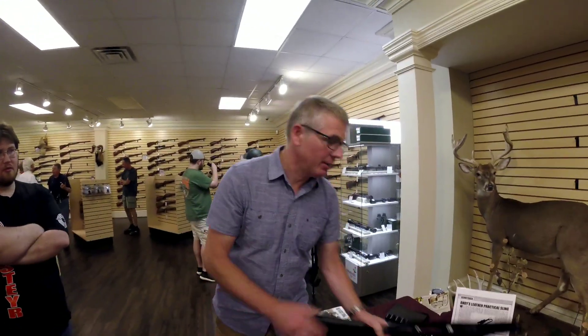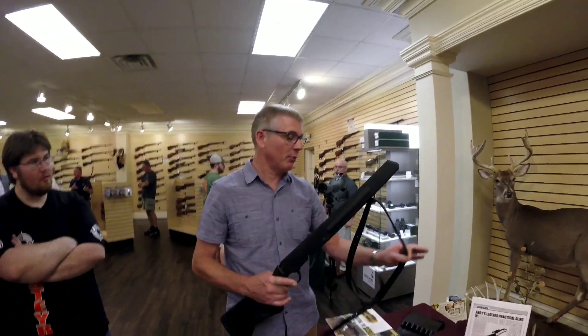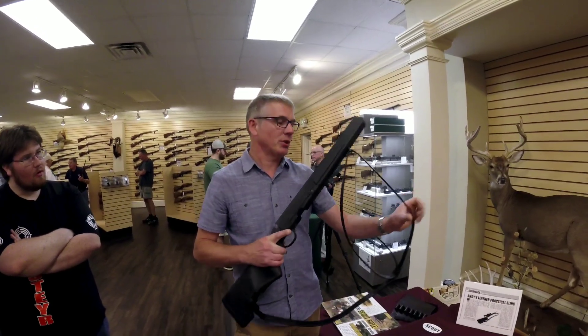Hi, it's Andy from Andy's Leather. I make rifle slings for the Scout Rifle and other rifles. This is the two-point sling,